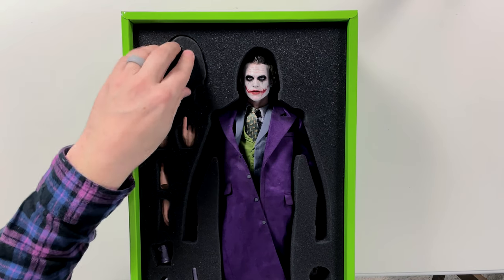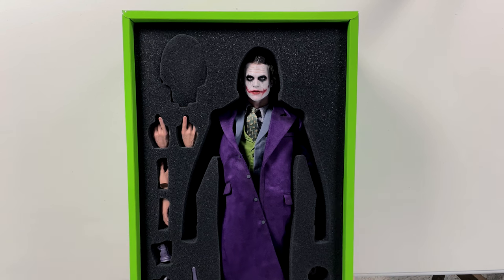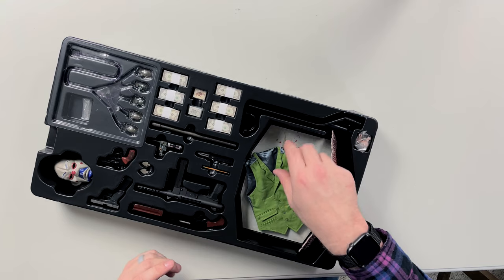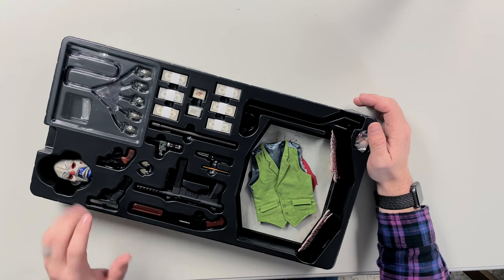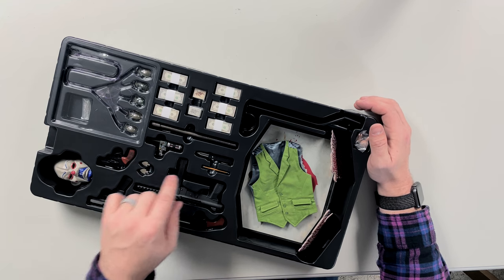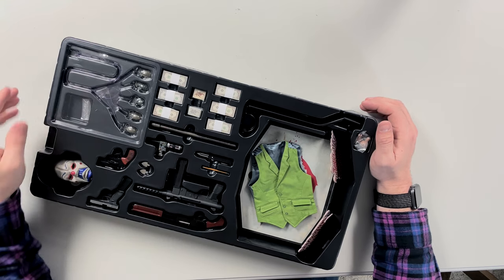We also have the second head sculpt. I'm not going to go through each and every item in detail, but glancing over all the accessories: we have the base, an extra vest, his shotgun, his pistol, his machine gun, the cool clown mask, a revolver, the bomb detonator, shoe daggers, his pencil, his knife, a pipe, money, Joker cards, and the bombs for the suit.